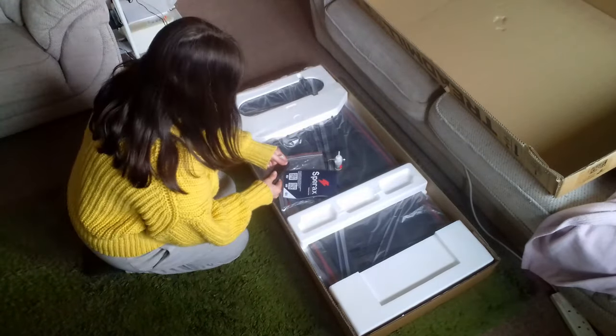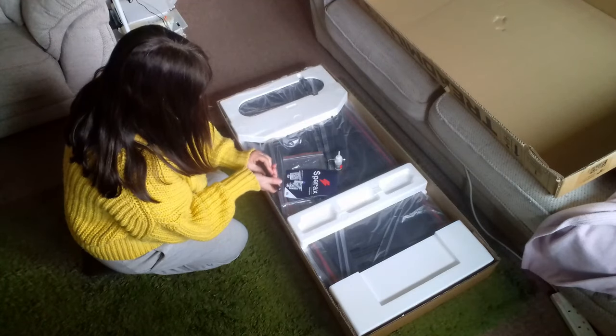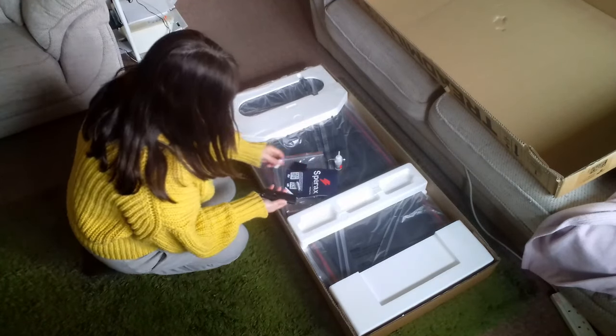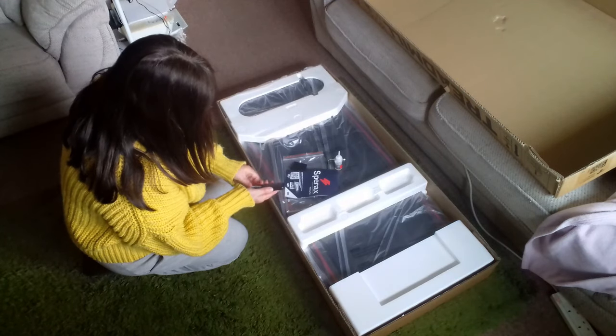I've got my batteries, so let's put them in the remote. Then we are effectively ready to go once it's unpacked and plugged in, because it doesn't require any other setup.